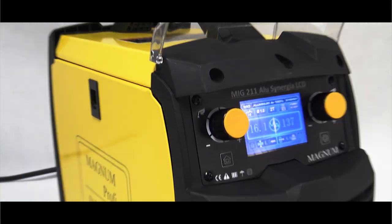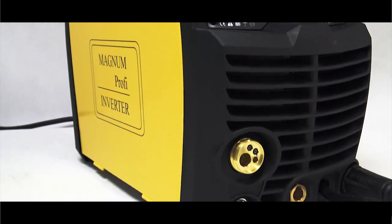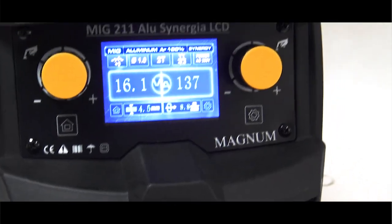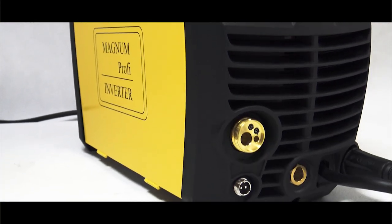Miałem przyjemność — bo to naprawdę była przyjemność — spawać tym urządzeniem. Odniosłem wrażenie niezwykłej łatwości i płynności spawania. Niemal idealny dobór parametrów, intuicyjna obsługa, przejrzysty i łatwy w obsłudze panel sterowania.